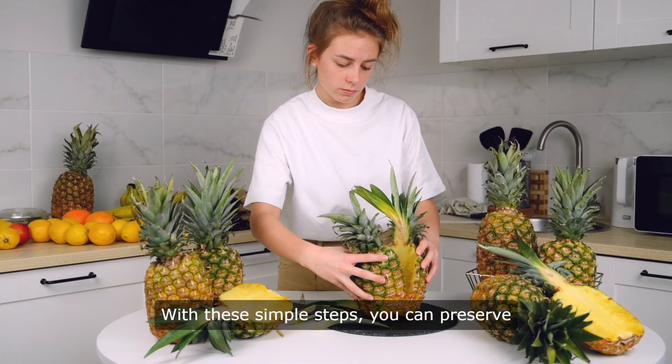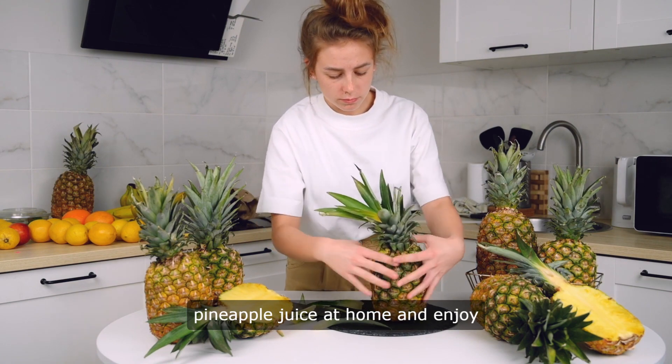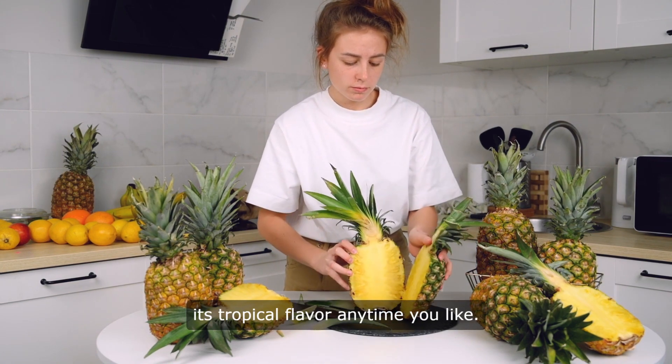With these simple steps, you can preserve pineapple juice at home and enjoy its tropical flavor anytime you like.